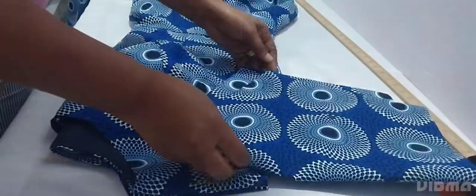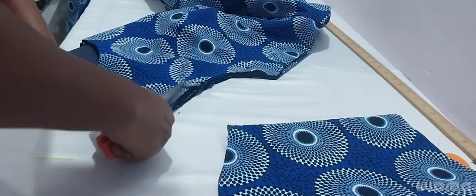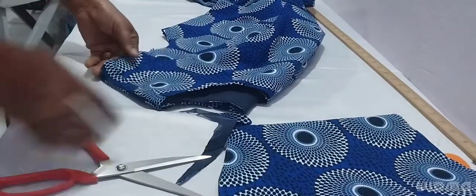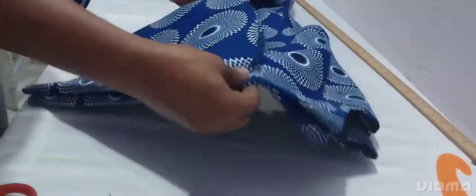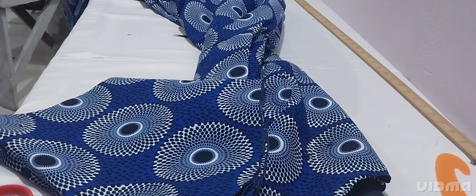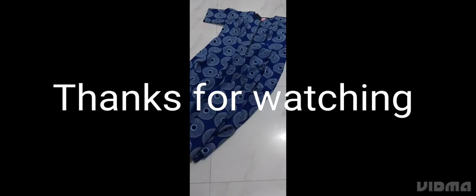Make sure everything is even. We slant the front - the reason why we slant the front is because of the bust. If you don't slant it and you fix the sleeve, there will be some bulkiness in the armpits when wearing the dress. Slanting it makes the armhole fit perfectly. I'll fix the zip and then show you the finished look. This is the finished look of the dress - there's a slit in front and there's a zipper.